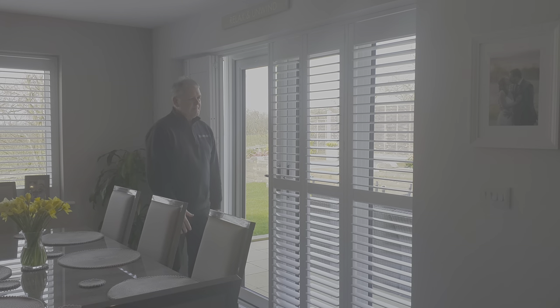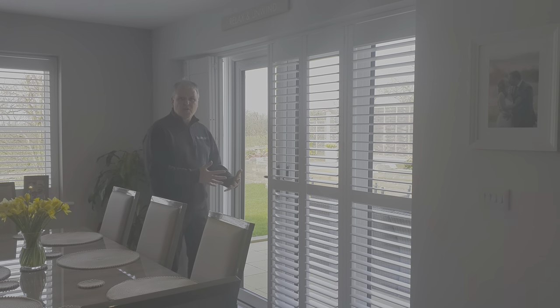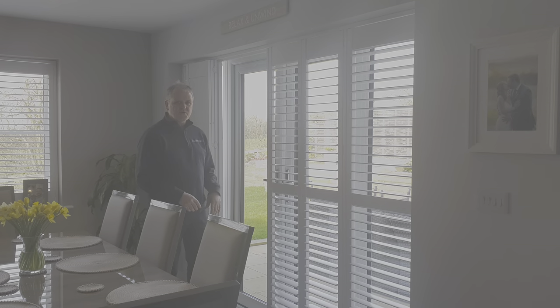In my opinion, that is one of the best ways to fit shutters in front of French doors.